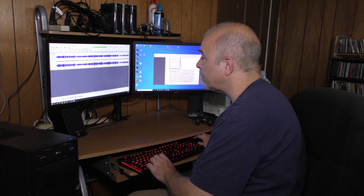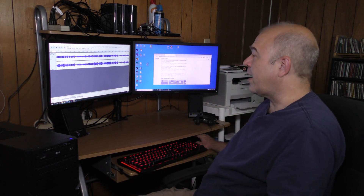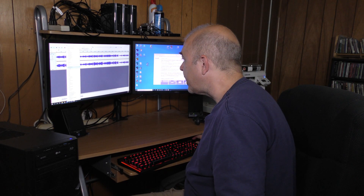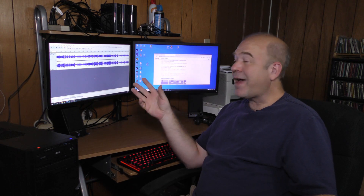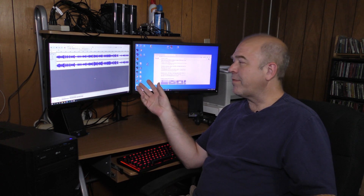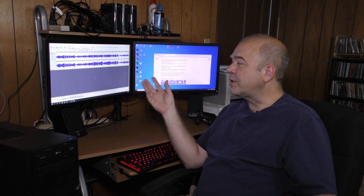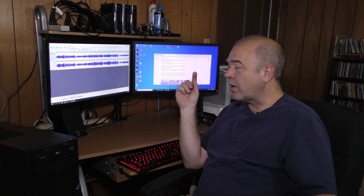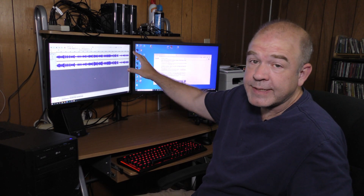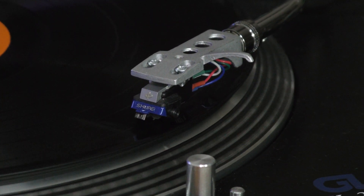I think that did a better job. So this is the file I'm going to share. I'm going to normalize it one more time with the clicks removed. Loud clicks and pops are a distraction, so even though the signal processing I've applied here might affect the music a little bit, it's worth it to reduce the amplitude of the pops and clicks for a casual listener. I've done it with side one and I'm about to do the same thing with side two, then I'll be burning a CD from these tracks.